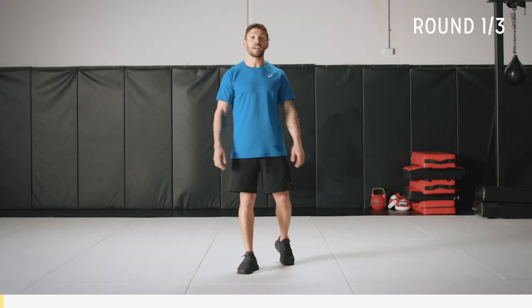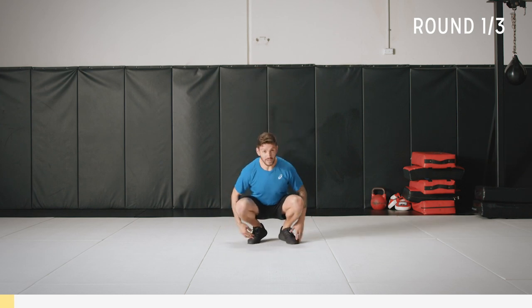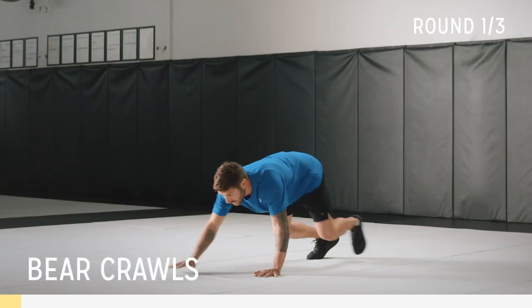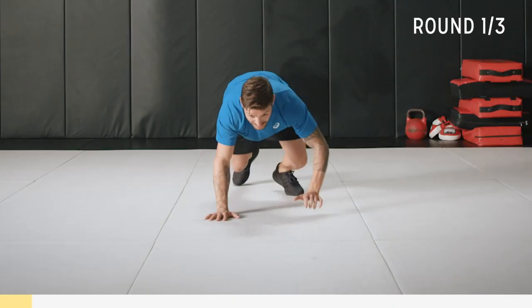To start off this workout we're going to do bear crawls for 45 seconds. In a bear crawl movement, keep your hands around shoulder-width apart, feet a little wider, keep a nice neutral position with the spine. Going forward and back for 45 seconds, constant movement. Try not to let your knees touch the ground.